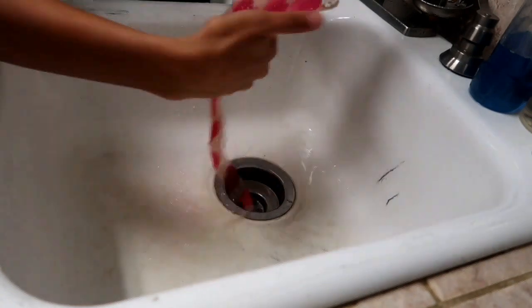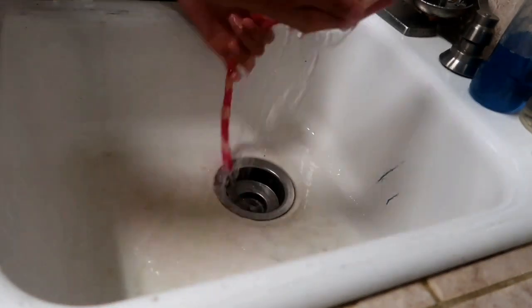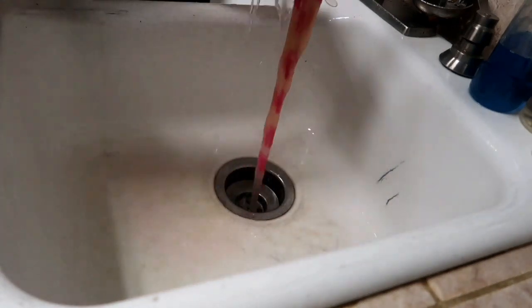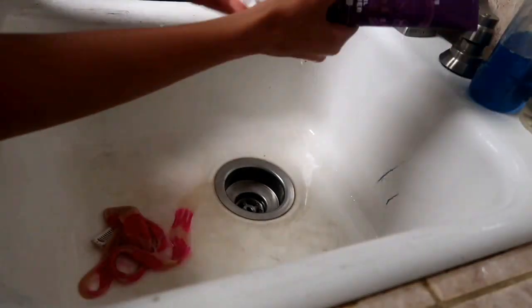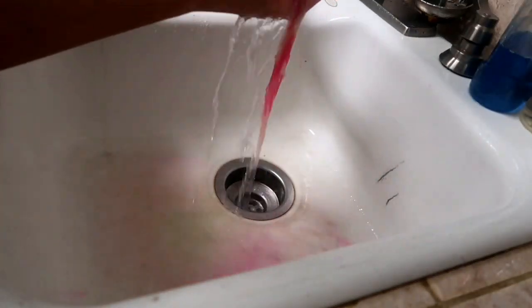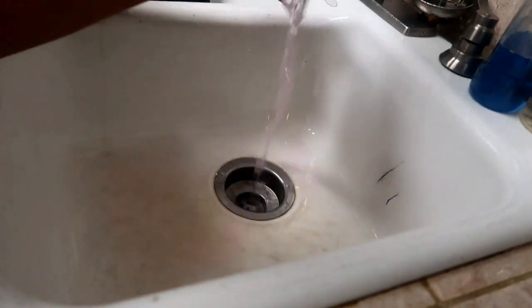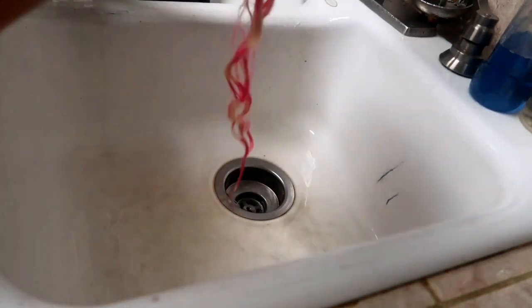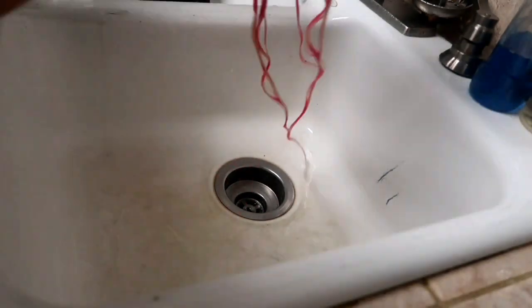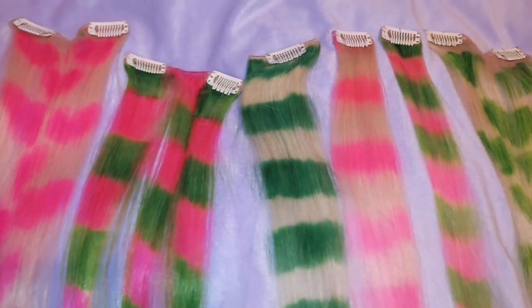Now that all of the extensions are done dyeing, I let them sit for around an hour and then went to the sink and washed them out with super ice-cold water, using shampoo and conditioner and washing until I saw all of the dye run out and it stopped bleeding. Ice-cold water helps it not bleed and spread everywhere, so make sure you don't use any warm or hot water — keep it ice-cold. I let the extensions air dry and then straightened them again, and here is the final result.